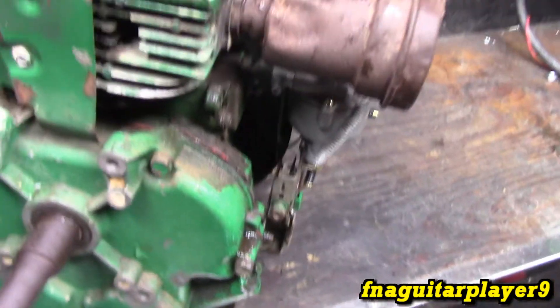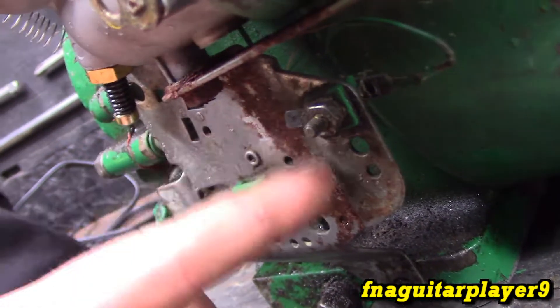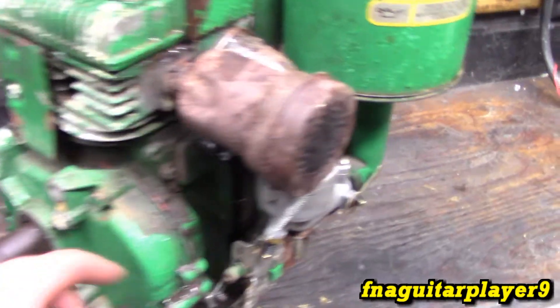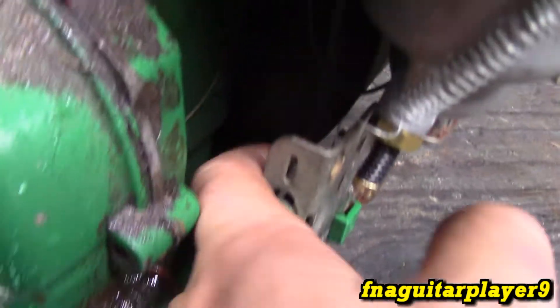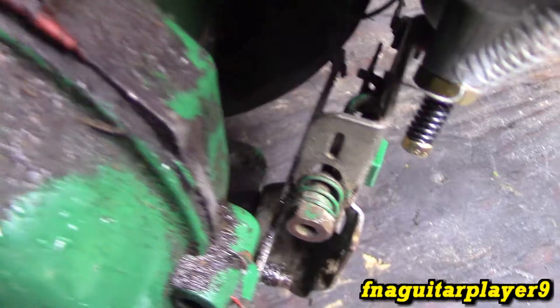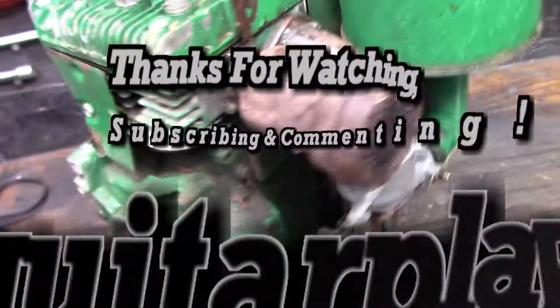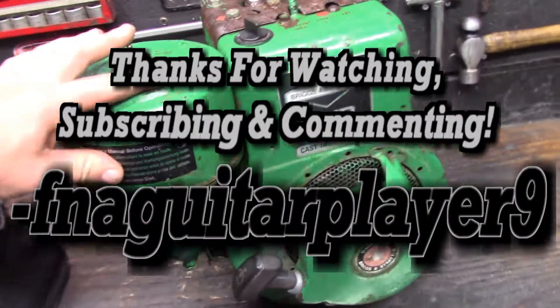That's pretty much all there is to the throttle and governor linkages — not too much involved, pretty straightforward. Some of these might have a kill switch wired into it. This is just a terminal here — this is where you hook your shutoff wire to run to the shutoff switch. That should point you in the right direction for putting the linkages back together if yours is missing. The only thing you can't see here is the governor spring — it runs between this piece and the governor arm right there. There would be about two or three holes in it for that. If you've got any questions or comments about these engines, feel free to leave a comment below. Thanks for watching guys, catch you later.